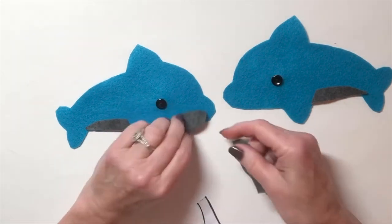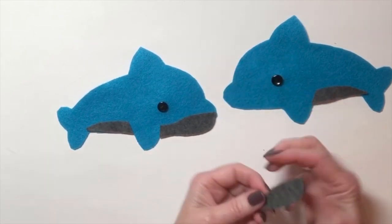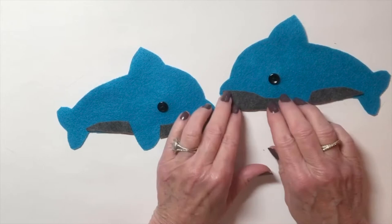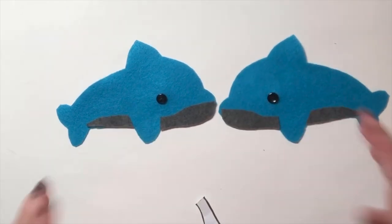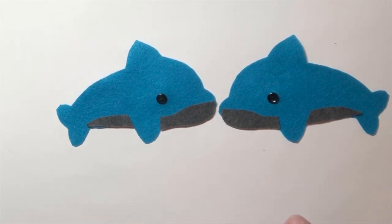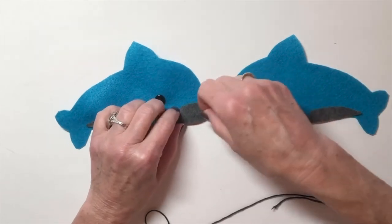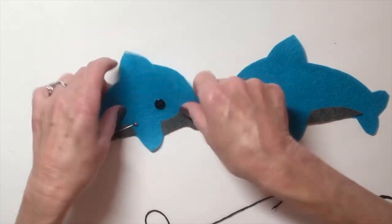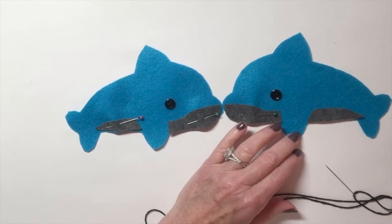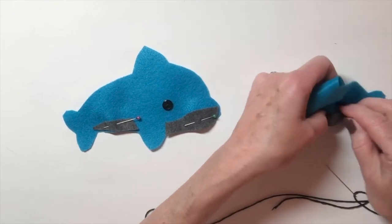I'm going to arrange the pieces — the fin is supposed to look like it's going over top of the belly. I'll take my black thread and pin everything down so I don't lose it. Remember when you pin, you can't just lay the pin flat — you've got to push the pin in and push the pin out properly.